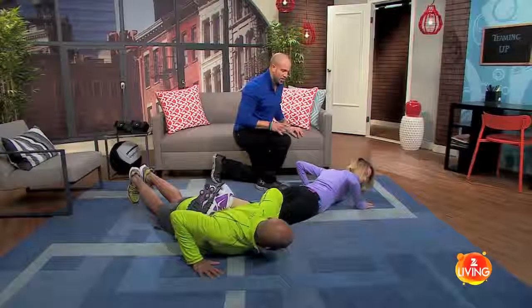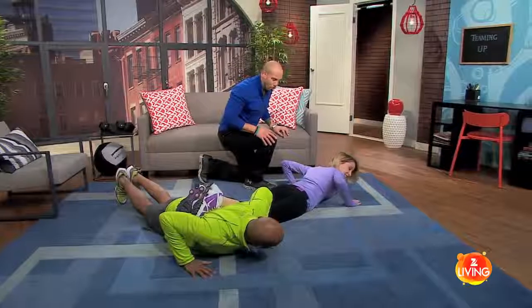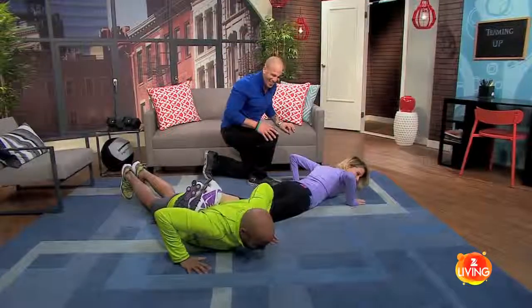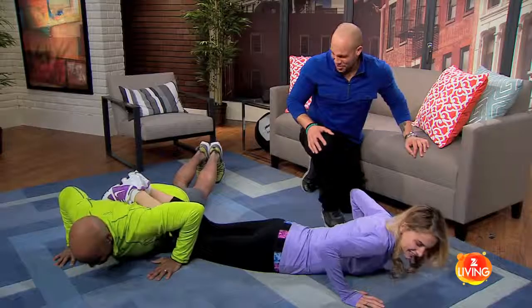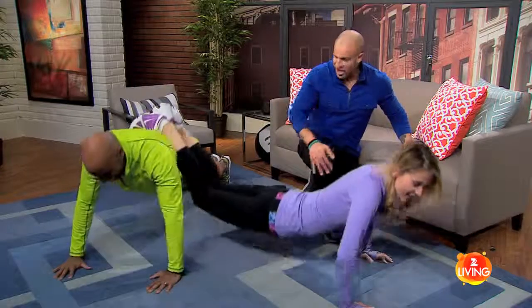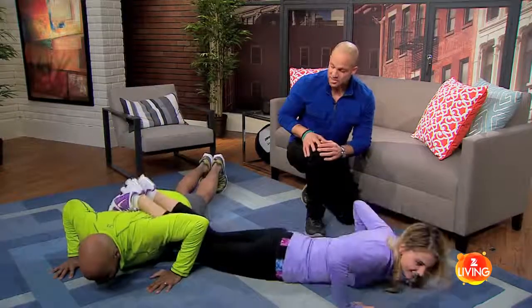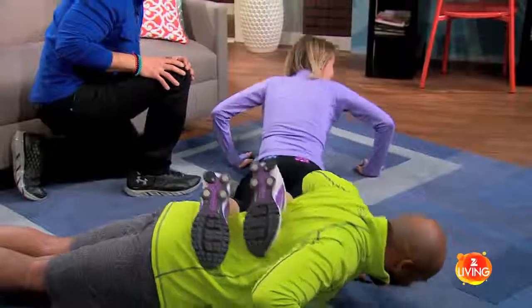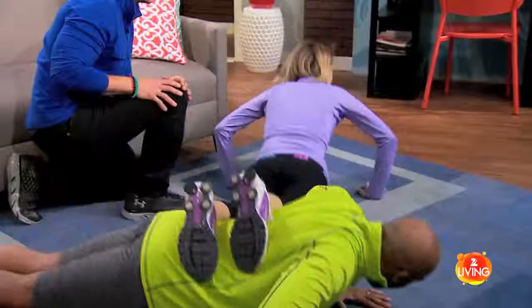On three, you're both going to push up at the same time. Ready? Make sure you get that count right, Tiki. One, two, and three — there you go, back down and up. This is really nice because not only does it build physical synchronicity, but it builds emotional synchronicity as well. Don't you feel your hearts beating as one?